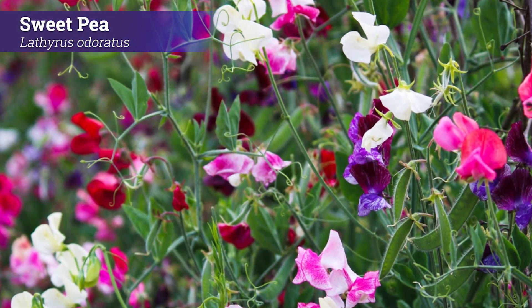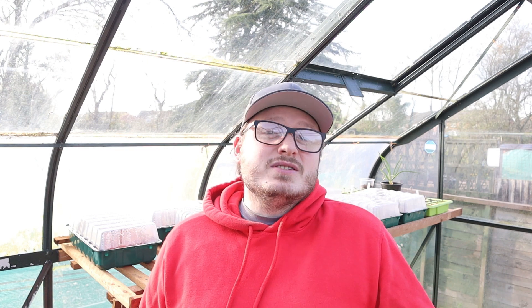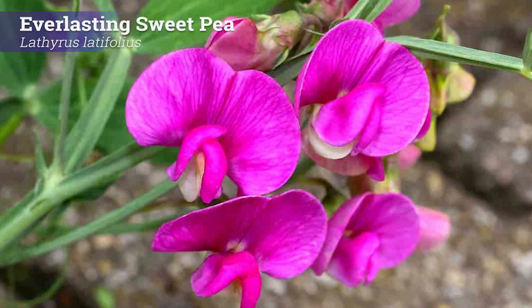Next up is a relative of garden peas and beans, although not something you'd want to eat — sweet peas. When choosing between sweet peas and the perennial alternative lathyrus, the main decision is whether the scent is important to you or whether you prefer an annual or a perennial plant. Most sweet peas are highly scented. The perennial lathyrus are generally unscented, but there is an exception called Lord Anson's blue pea which is a scented lathyrus. Sweet peas only live for a year and die after setting seed, while perennial species such as lathyrus latifolius come back every year. Most lathyrus plants are climbers so support them with canes or netting.